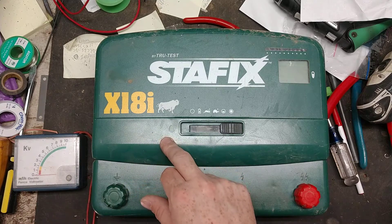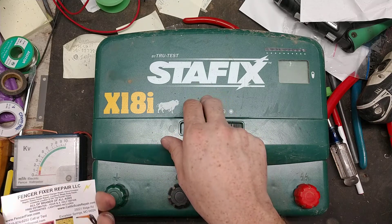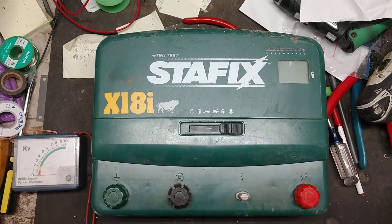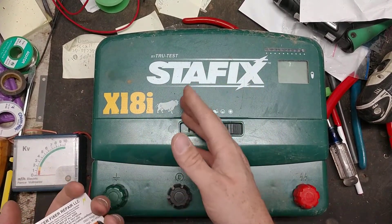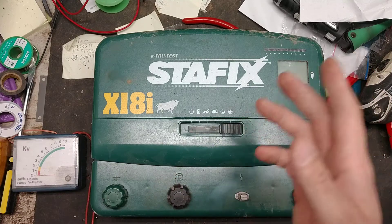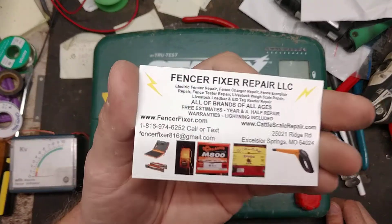Stay Fixed — I don't know if it's sold globally, I think it was just here in the states. Anyway, the Stay Fixed x18i is the one we've got in front of us. The Speed Right 18000i is the same thing, just a different colored case. As of spring or early summer, Stay Fixed here in the states has been discontinued as a brand. Datamars bought out TrueTest, the company, about a year and a half ago. Over time they decided to discontinue the Stay Fixed brand, but Speed Right is the same thing — it's like a GMC and a Chevy truck: same on the inside, just different badging or color scheme on the outside.